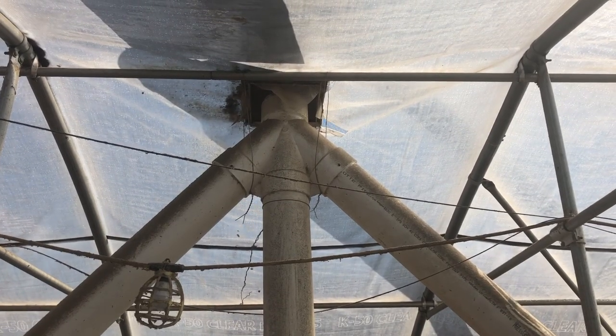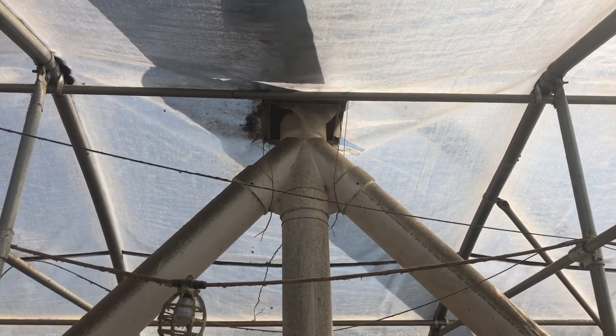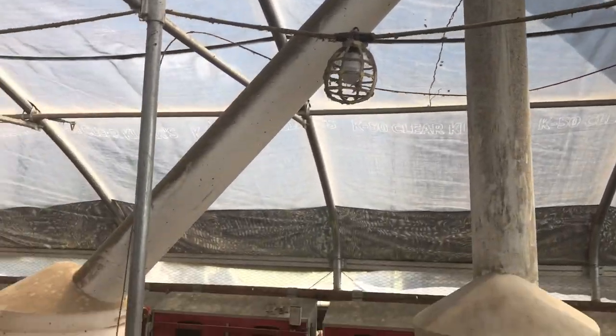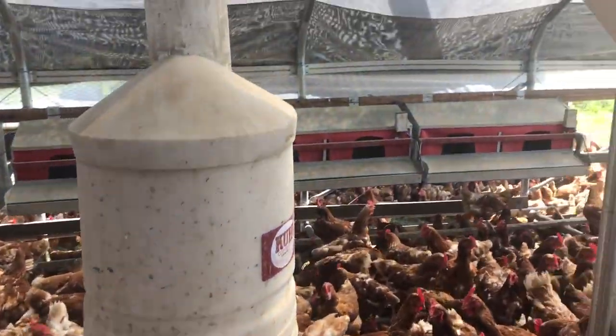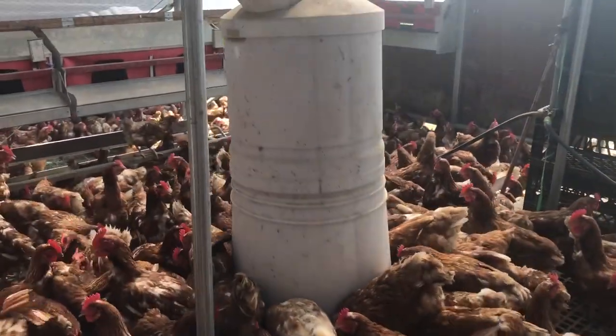Feed is being augered in from the funnel outside at the top and it falls down into these three feeders. It always goes to the middle one first, and then usually the right, then the left one.